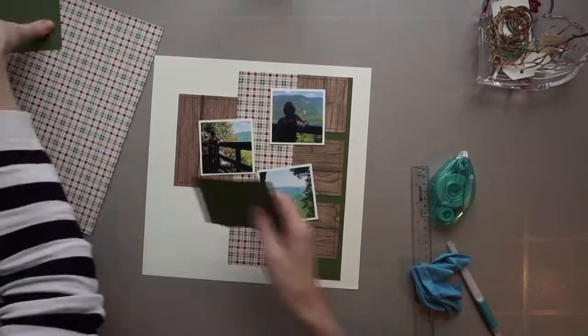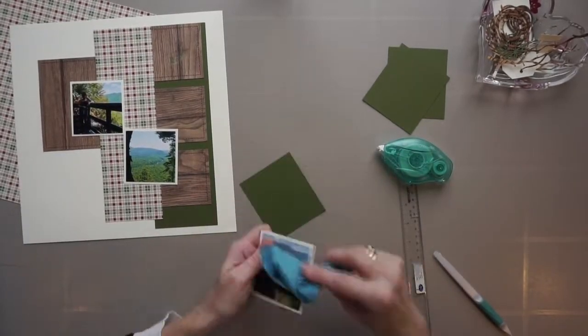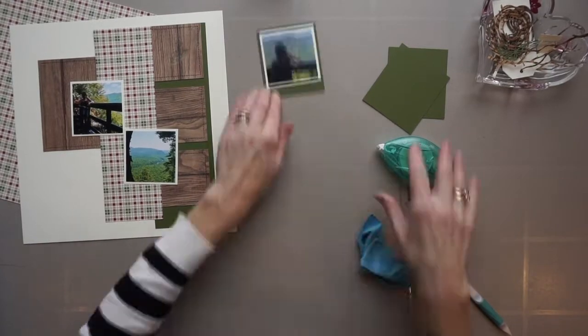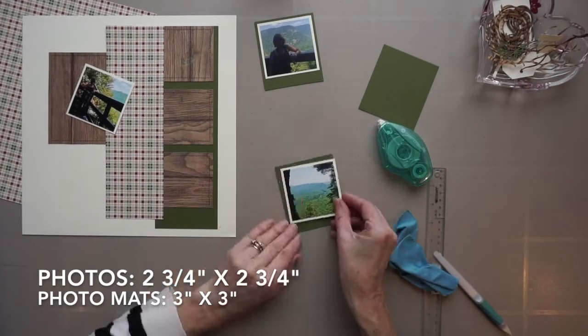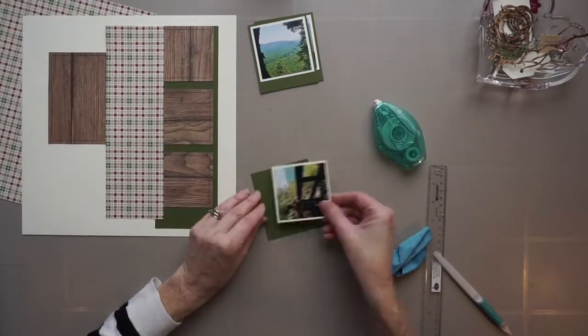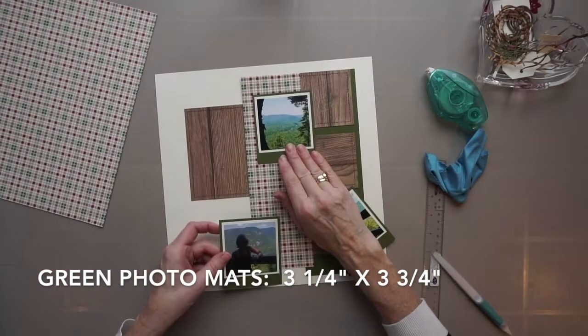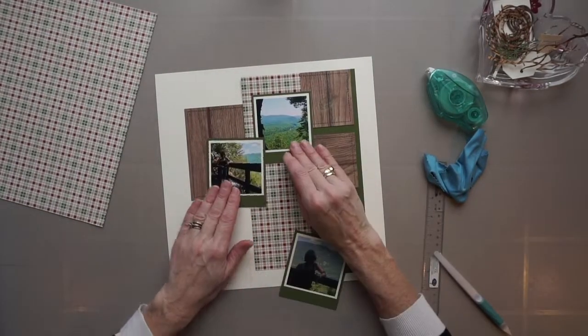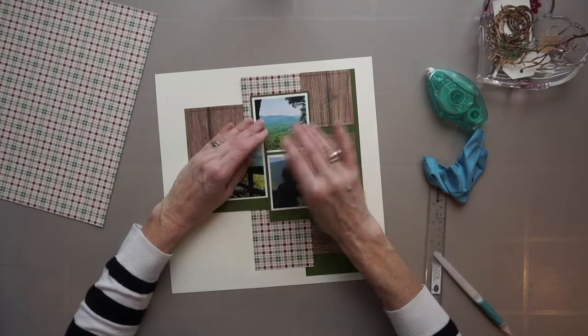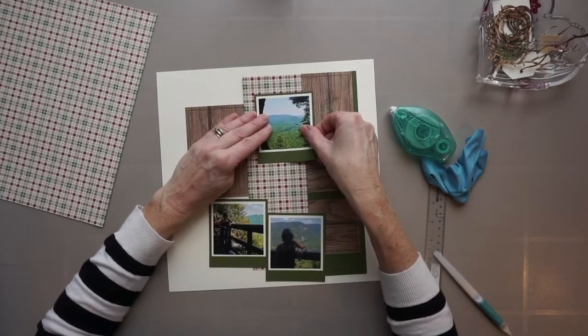I will explain how I did the faux stitching a bit later on in the video. Now these photos, which measure three by three with the white photomats, I am putting them on Polaroid-style photomats, so they measure three and a quarter inches by three and three quarter inches. I'm going to place them towards the middle of the foundation page, a little bit staggered.